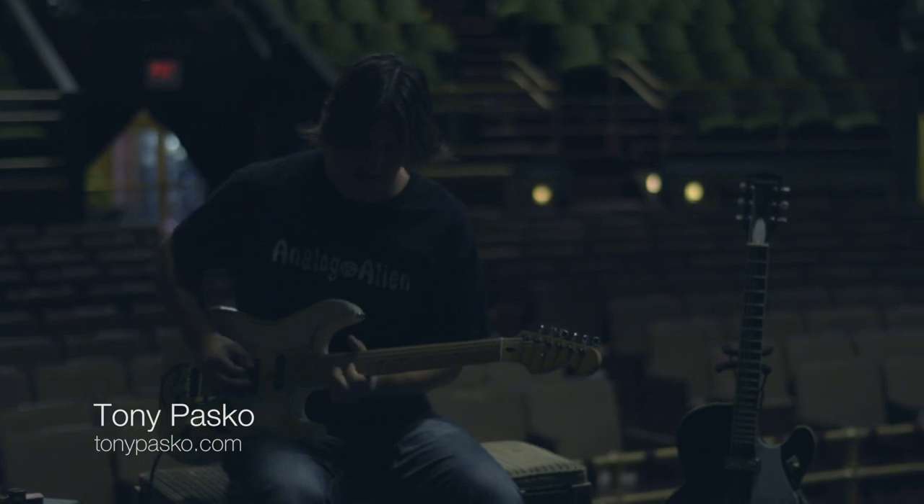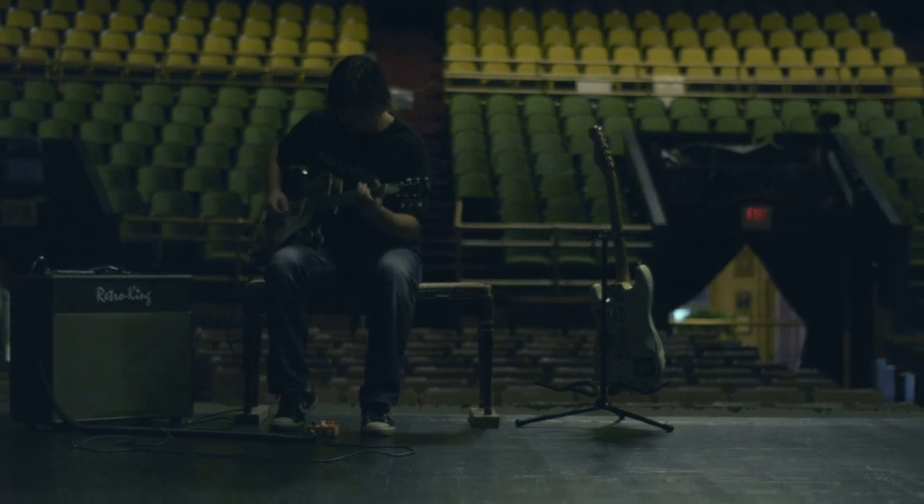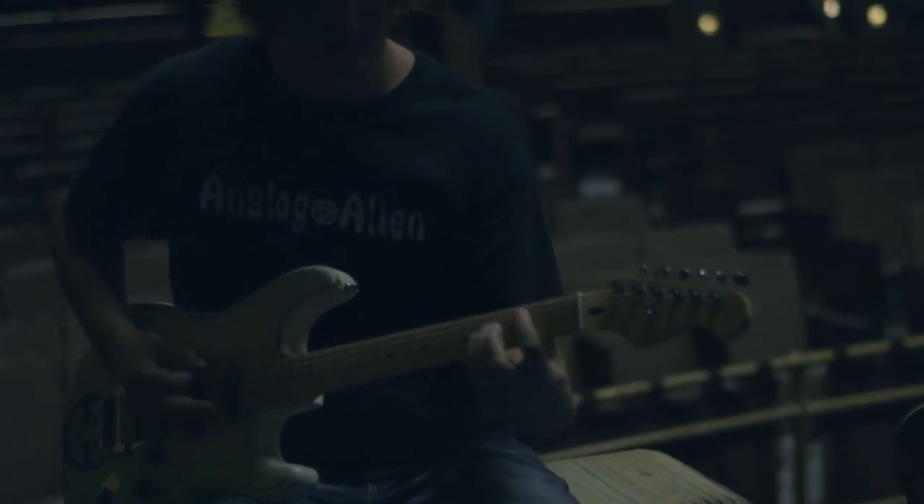Hi, I'm Tony Pascoe and today I'm going to demo the new Bucket Seat Overdrive by Analog Alien. The new Bucket Seat is the same rumble drive circuit that is found in Analog Alien's five-star pedal, the Rumble Seat. The sound of the Bucket Seat is never harsh or brittle. It has a smooth break up and retains a lot of the guitar's dynamics even at the high overdrive settings.